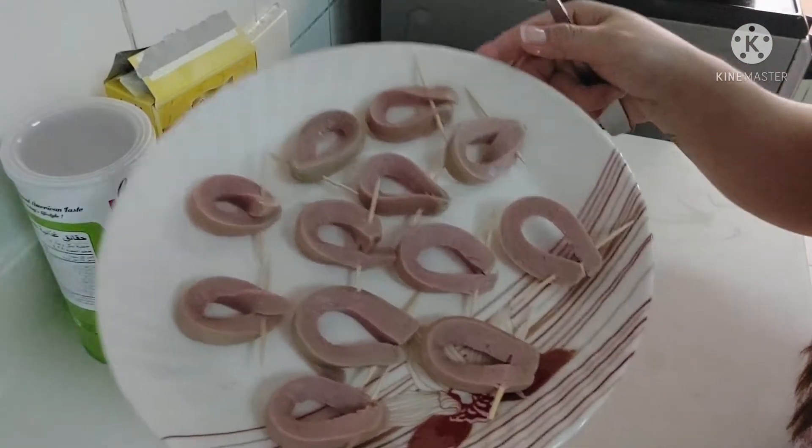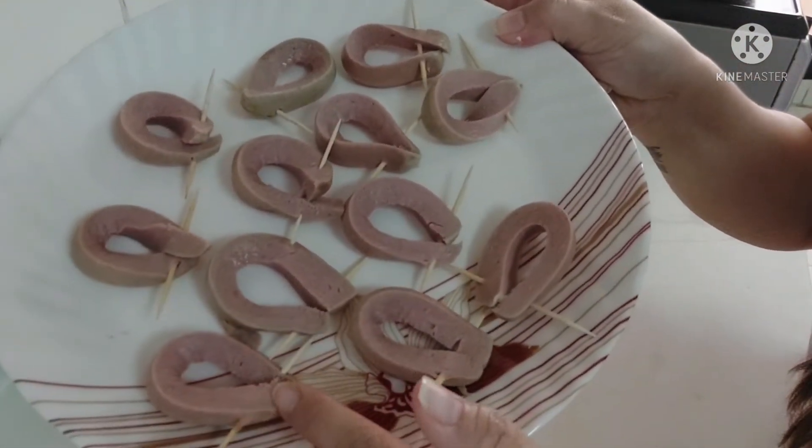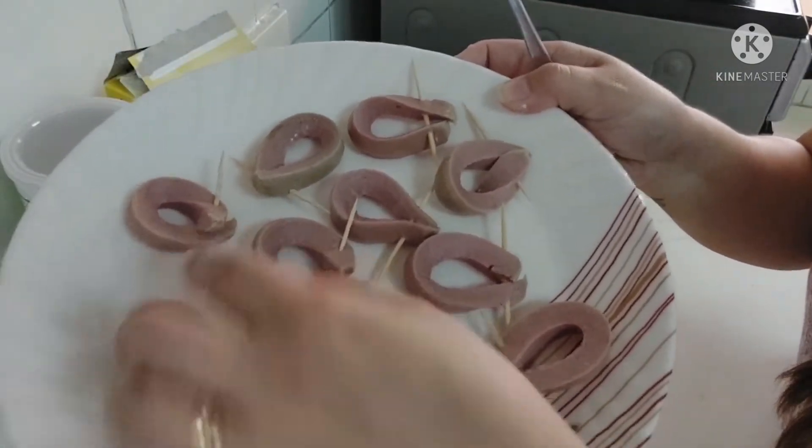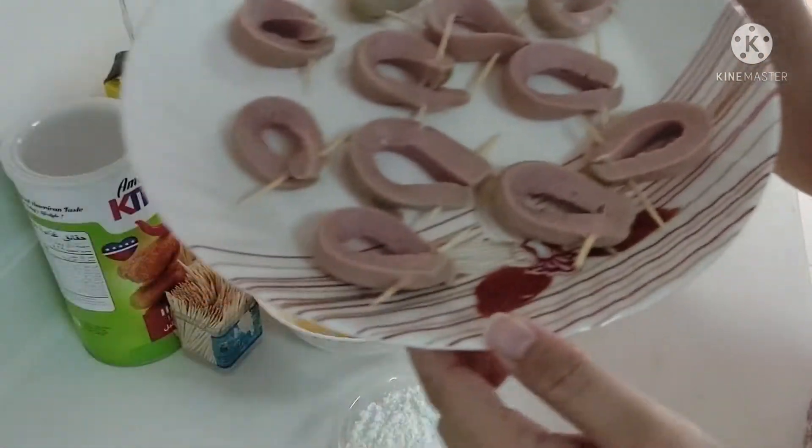So guys, this is the outcome — see, I used the toothpick to hold the edge. That's how it looks. That's the outcome. Now we will dip them in our ingredients.